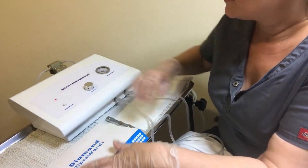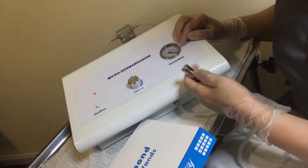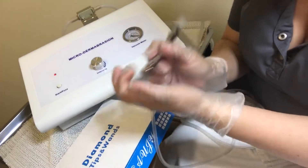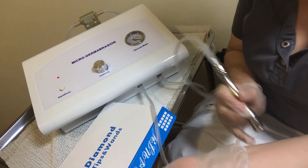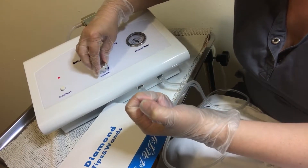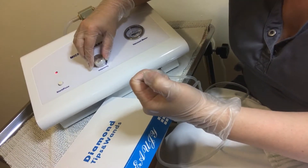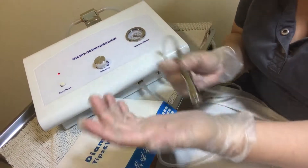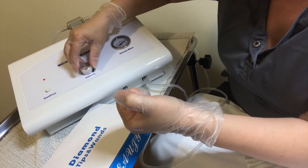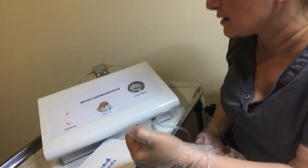When you turn the machine on, how do you know what suction is appropriate for your client's face? You can always check on yourself first. If it feels too uncomfortable to you, it's going to be uncomfortable for a client. You always want to start low. Low on this machine would be under 20 — anything under 20 is a good setting to start. This is general information; you have to try it on your client's skin.